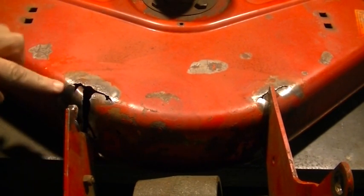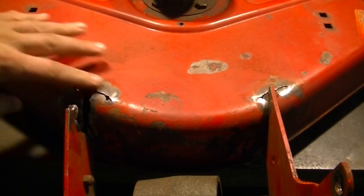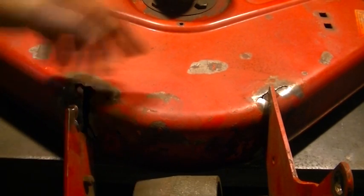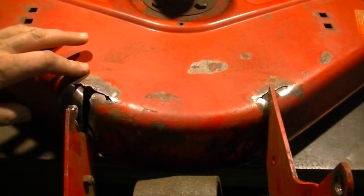Originally brought it over thinking that we could just kind of weld all this back together, but the material under here is so brittle and so thin I really don't have a halfway decent welding surface. So what I'm going to have to do is cut the whole nose off this mower deck and refabricate it from scratch.